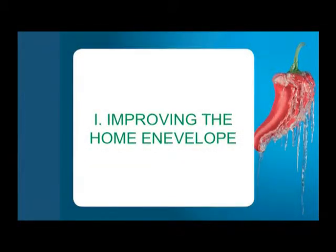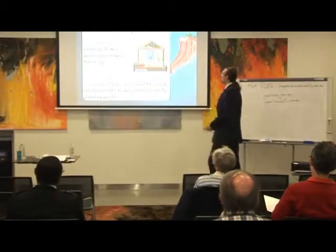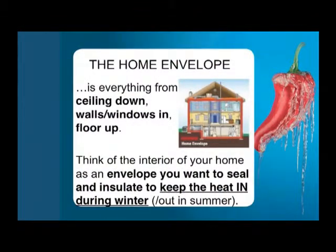Let's get straight into it: improving the home envelope. What is the home envelope? Well, the home envelope is basically everything from the ceiling down, from the walls and windows in, and from the floor up.